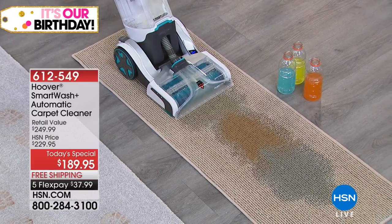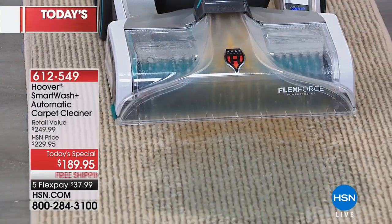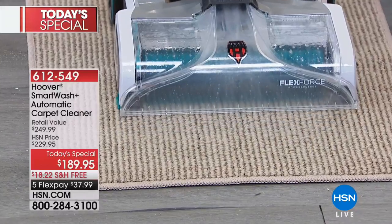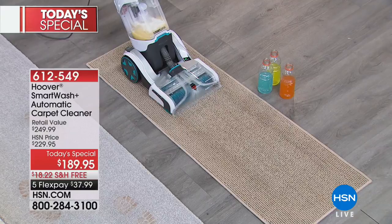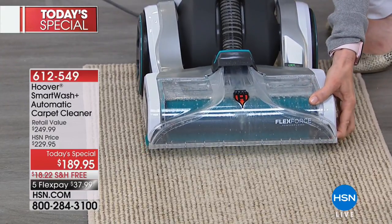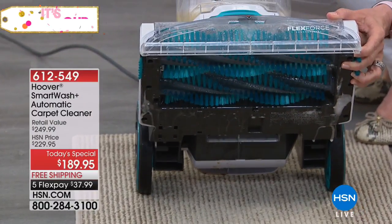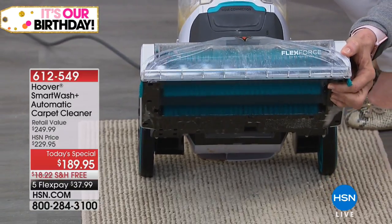Not only is it amazing technology that truly gets down into the fibers of your rugs and cleans them like never before, it's so easy to use. Gone are the days of do I press the nozzle? Do I go forward? Am I extracting everything from the carpet going backwards? There's literally no trigger, there's no fuss. You go forward and it applies the cleaner, you go backward and it takes it out of your carpet, leaving clean, fresh carpet behind.